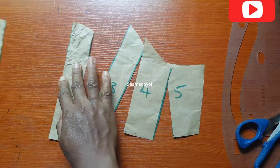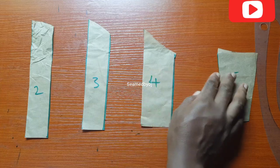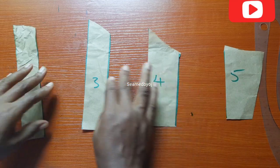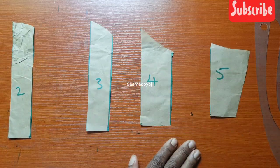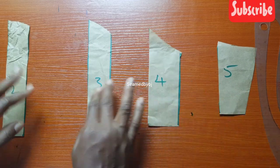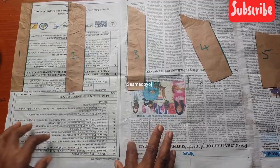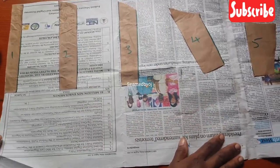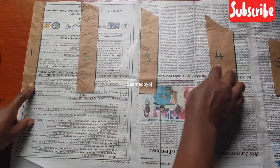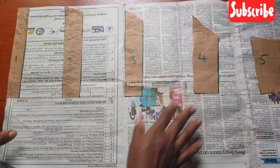I'm going to spread it — I'll just place it this way. I don't really have a fixed measurement for my spreading, but I'm going to spread it according to the fabric that I have. You can spread it as much as you want if you have enough fabric, depending on the fullness you are working with. So here is the other paper I want to spread it on. After slashing it, this is number one, number two, number three, number four, number five — these are the five pieces we have now.